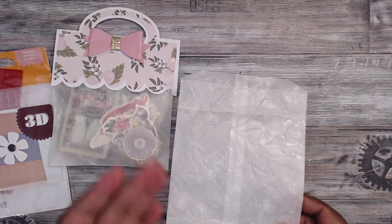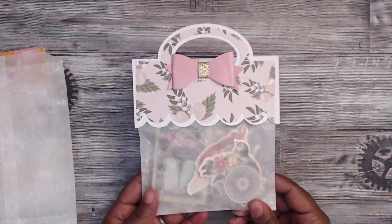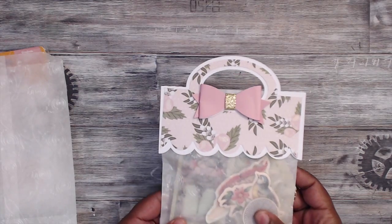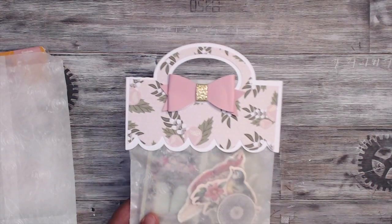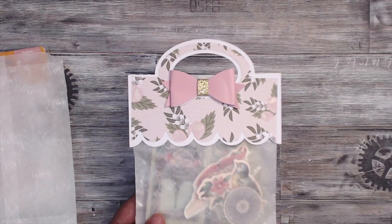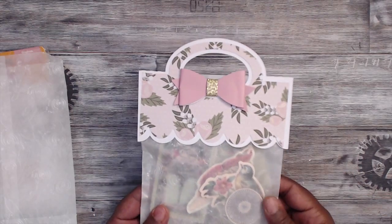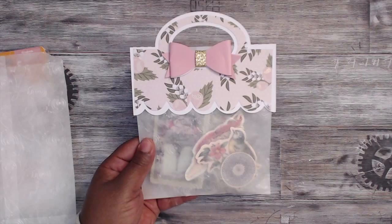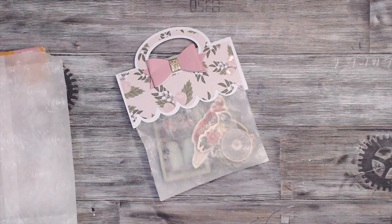Of course you can wrap or top it any kind of way. The example I have is just a bag topper — there's a die for this. I used my Silhouette Cameo; there's a tag topper die and I'll put a link in the description box to the file I used. You can reshape it as much as you want if you have a cutting machine. If not, just fold over some paper and put a cute little decoration on it. I just wrapped up some die cuts — super cute and easy, and it took seconds.